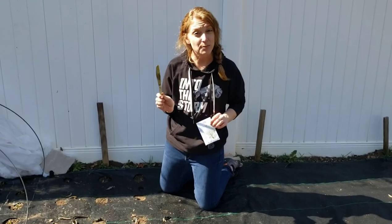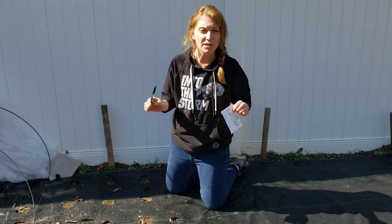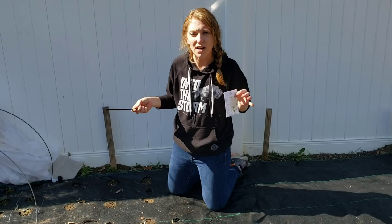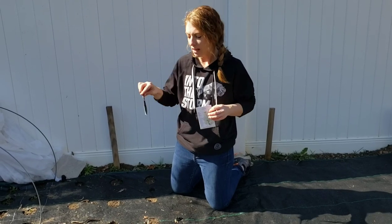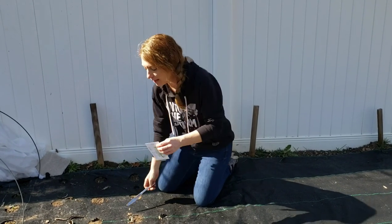I'm holding a butter knife because when I'm working with really small things — I know there's a lot of garden tools out there — but I saw someone else do this and I really love it. If you just have to move the dirt just a little bit, a butter knife does the trick.